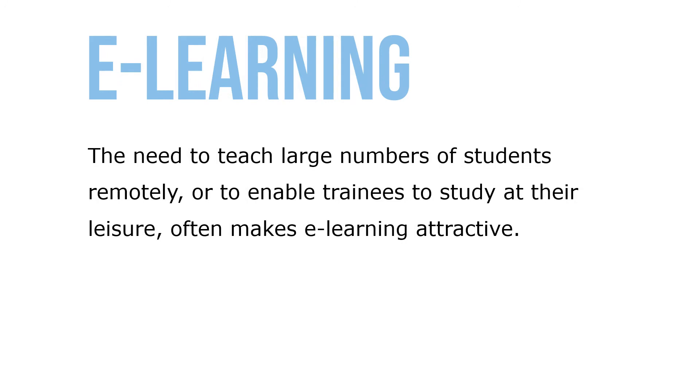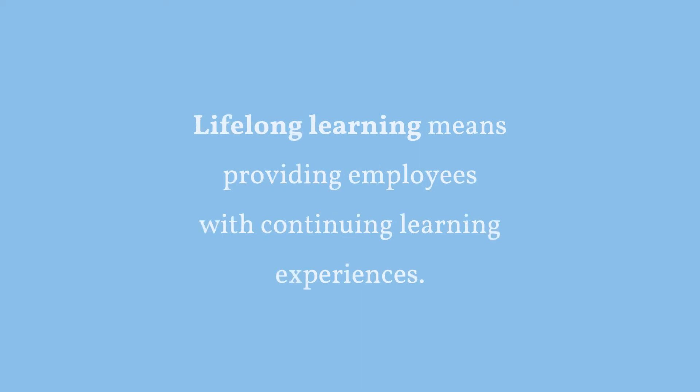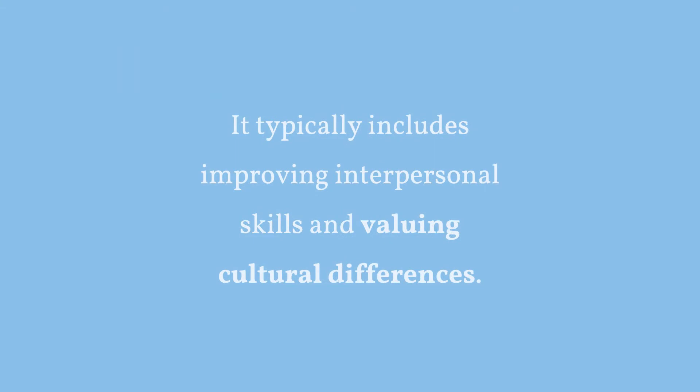The need to teach large numbers of students remotely or to enable trainees to study at their leisure often makes e-learning attractive, though online learning doesn't necessarily teach individuals faster or better. Lifelong learning means providing employees with continuing learning experiences, ranging from basic skills to college degrees. Diversity training aims to improve cross-cultural sensitivity to foster more harmonious working relationships among employees — it typically includes improving interpersonal skills and valuing cultural differences.